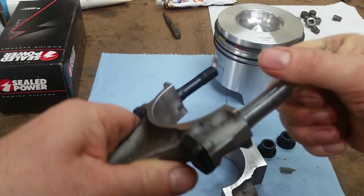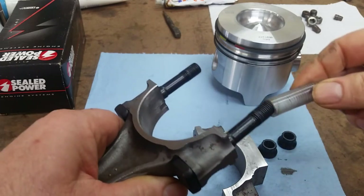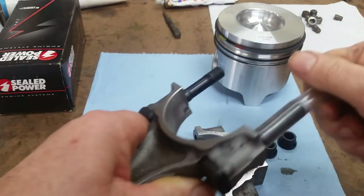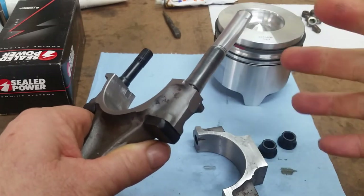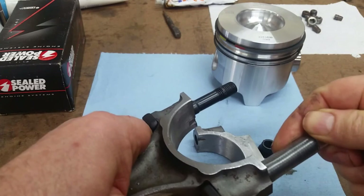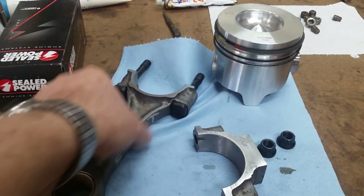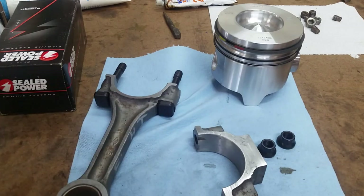This is just clear vinyl tubing — I think it's 3/8 tubing. Take a heat gun, work it on there, heat it up, let it set, and you can slide them on and off pretty easy. It's a cheap way of doing journal guards and it'll work fine. So let's get ready and put some pistons in.